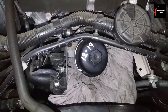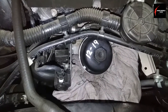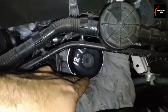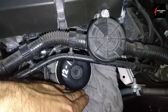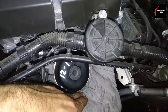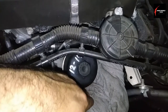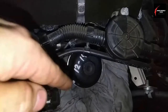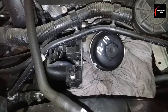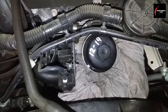Keeping everything neat and clean is part of being a professional. Stuff a towel or rag around the bottom of the filter because there are coolant hoses right underneath — you don't want oil dripping on them. If you do get any on them, use a little engine degreaser to clean them off properly. Oil on coolant hoses will make them swell up and shorten their life, so keep everything neat and clean.